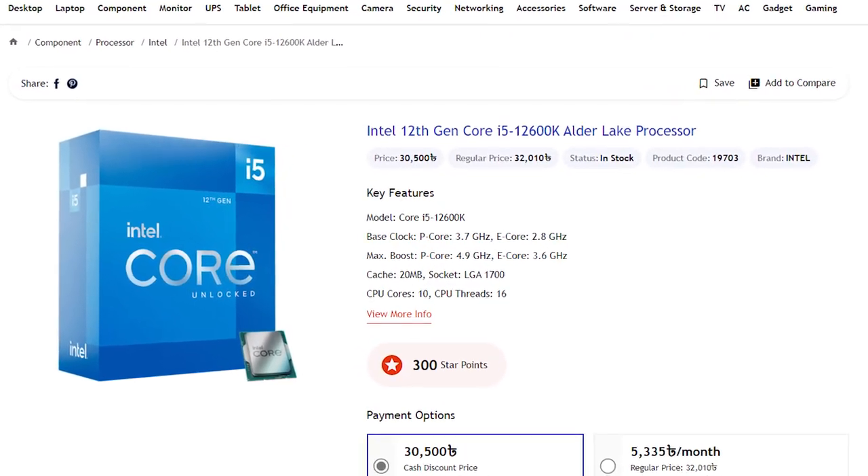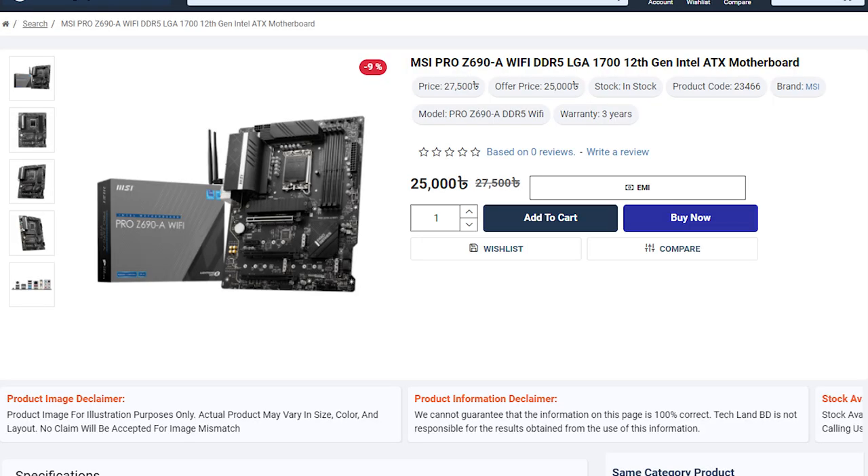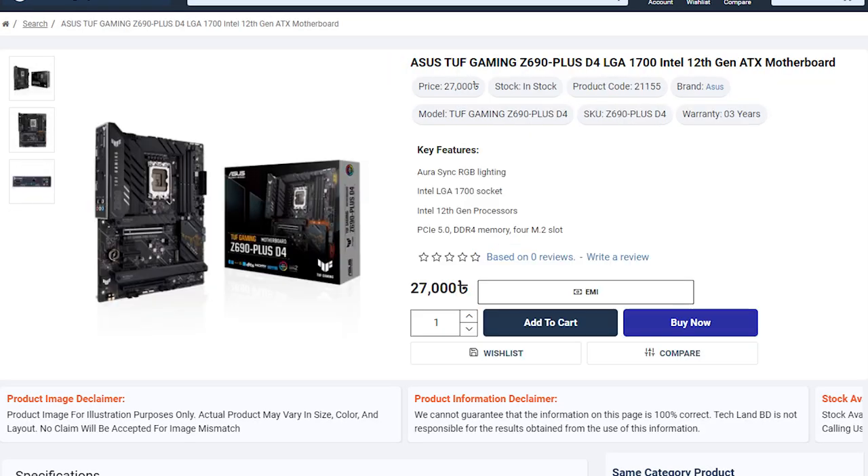For the high mid-range, there is the Intel Core i5-12600K and the Intel Core i7-12700 non-K. The i7-12700K is one of the best CPUs. If you want overclocking capability, you should definitely consider the 12600K as a great mid-to-high range option.